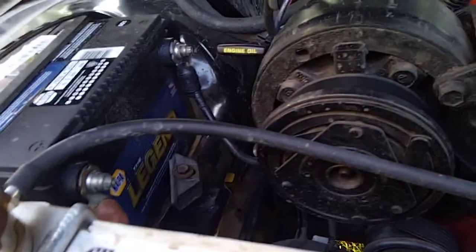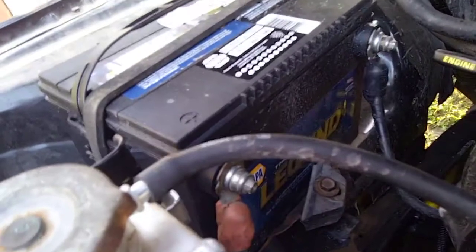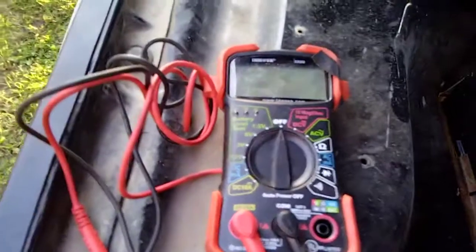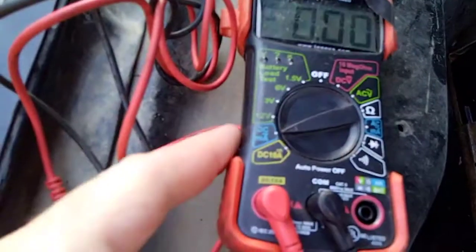So what I started doing is testing the load. The way you do that is you pull the positive battery terminal off and hook up your voltmeter. Here's my voltmeter — to check milliamps you put it on the DC milliamps setting, and you have to have the terminals plugged in like that.